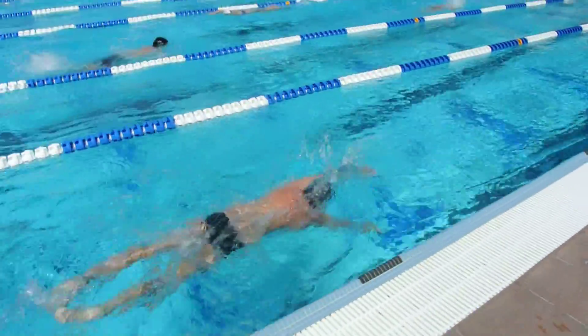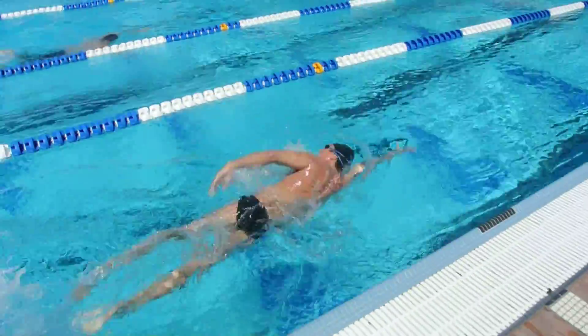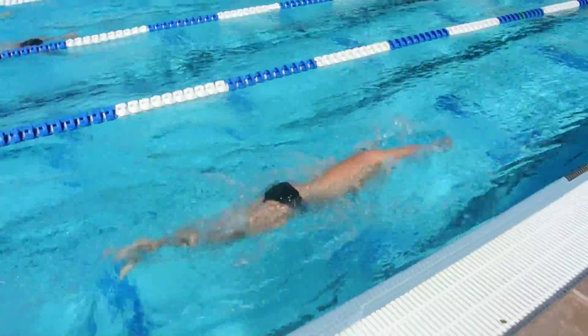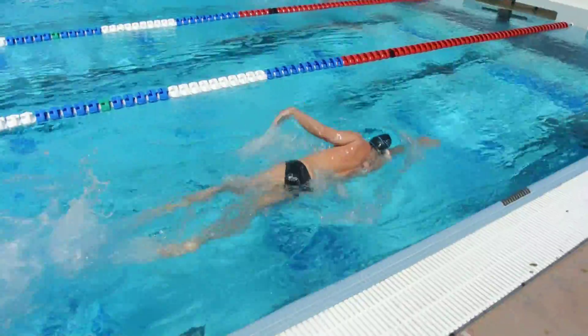Furthermore, you're resetting your chin after the breath with the shoulder. Bring that chin down before — oh, you can really see it there. When you breathe to your left, you can really see it. You want to bring that chin down independent of the rotation of the body.